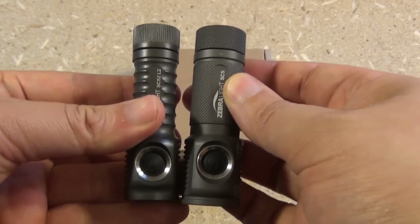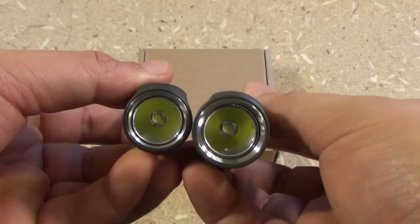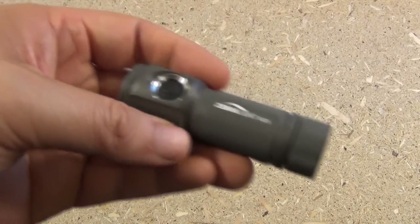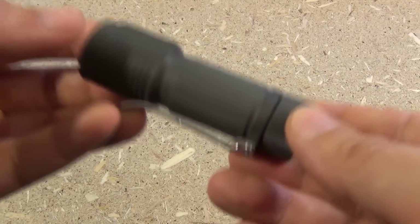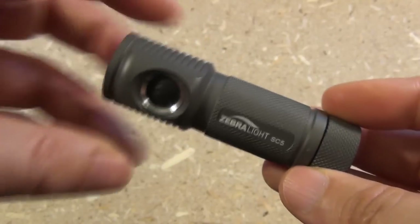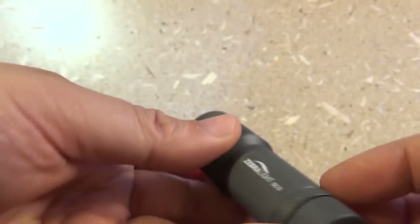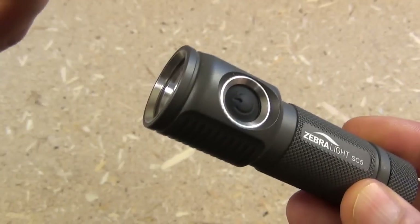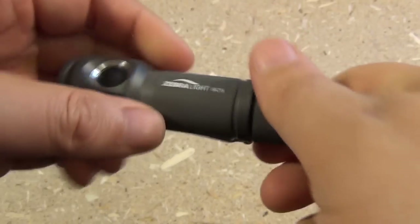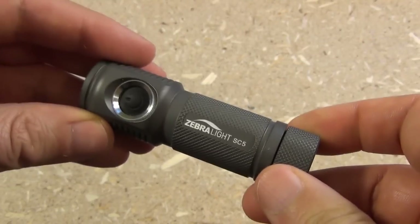These are pretty much the same length, but the newer one is a little bit larger in diameter. Now, if you're not familiar with Zebralight, they are a bit pricey, but they are very high quality. It's all machined perfectly — the finish is perfectly uniform, the button is responsive and smooth, the threading when you replace the battery is done perfectly. It's just very well made.